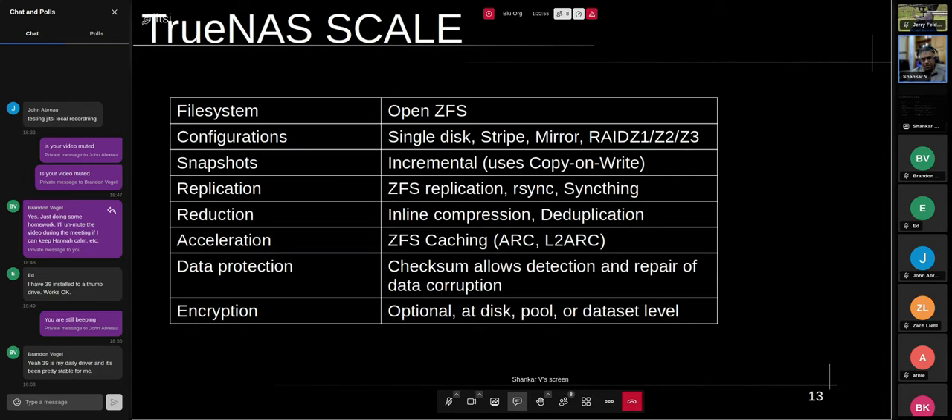ZFS supports snapshots and it's incremental — it uses a copy-on-write mechanism and you can do as many snapshots as you want. TrueNAS Scale also allows full ZFS replication, or you can sync to another disk, or use something like SyncThing to synchronize and replicate. It also supports inline compression and deduplication, which reduces the overall storage space you occupy on disk, but there are CPU overheads when you enable these features.